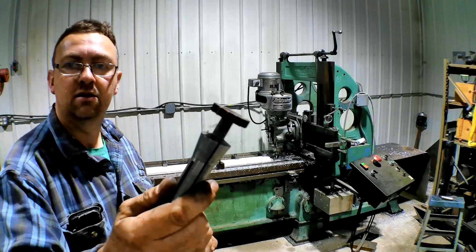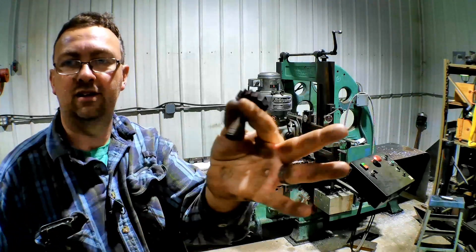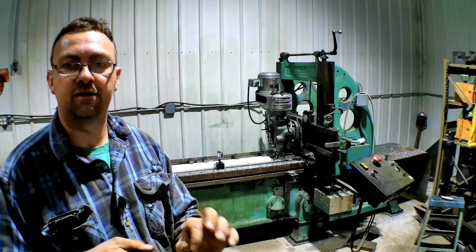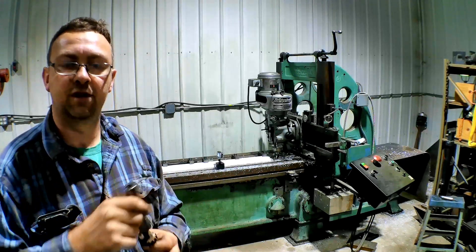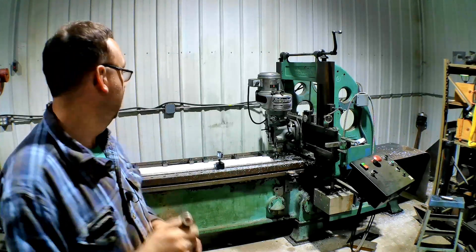Next we're going to put in a Woodruff cutter — just a regular Woodruff cutter in a collet. And we're going to do two passes because this isn't wide enough. We need a 3-Ace to slide in there so we need a little bit of free room. We'll do two passes, and we're going to climb mill with this as well, and then we'll see how it goes.